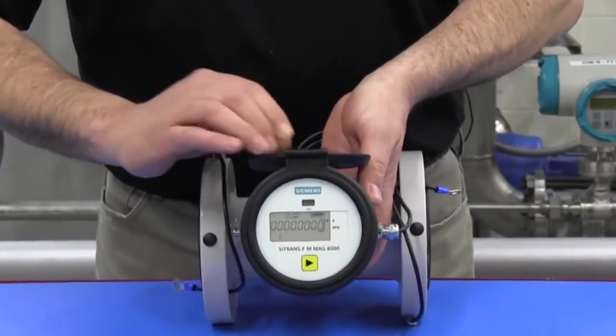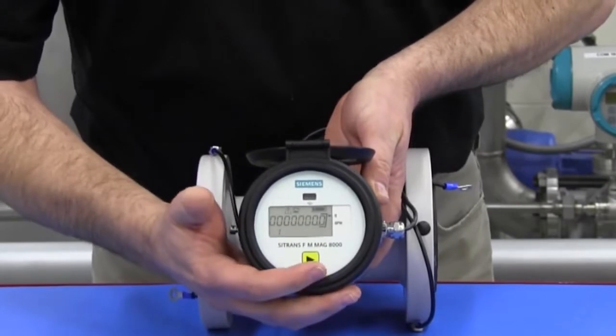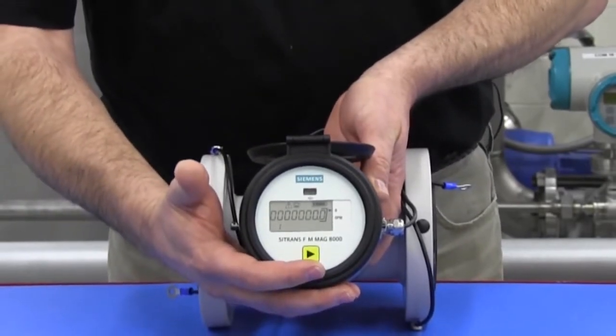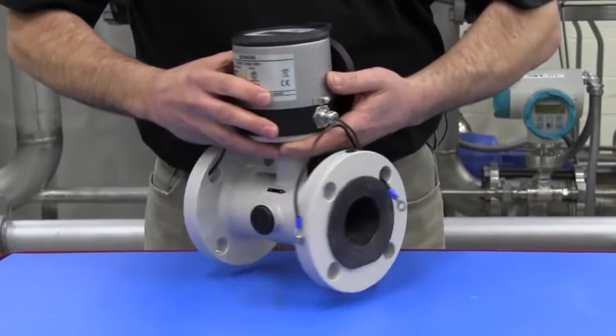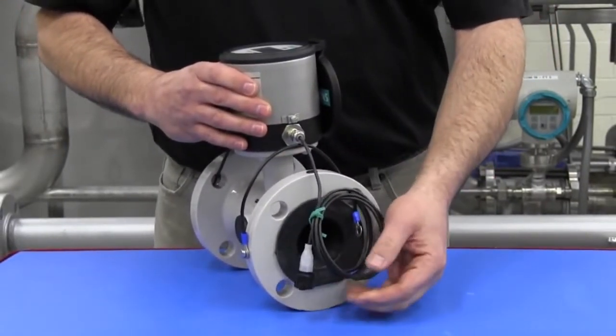The electronic register is factory pre-programmed and has a single capacitive touch key for menu navigation. The meter may also have the optional communication cable for AMR or AMI radio transmission.